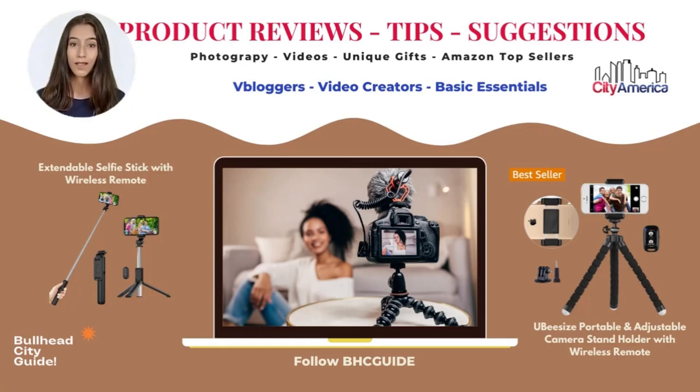We recommend using the Ubezize portable and adjustable camera stand holder with the wireless remote and the extendable selfie stick with the wireless remote. We purchased the Ubezize adjustable two years ago, and it was our first camera stand with a wireless remote clicker.